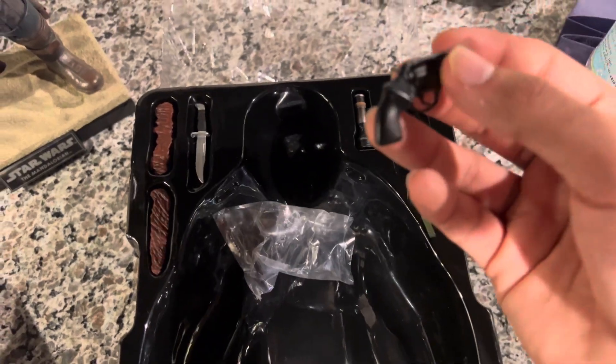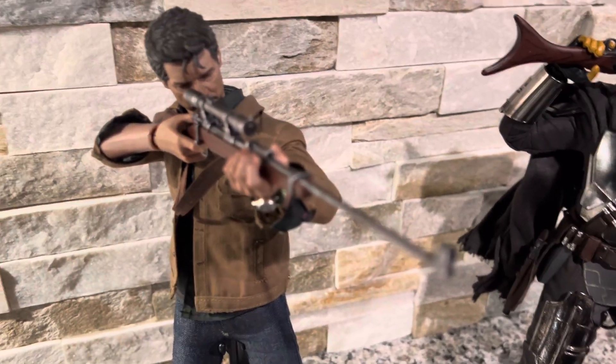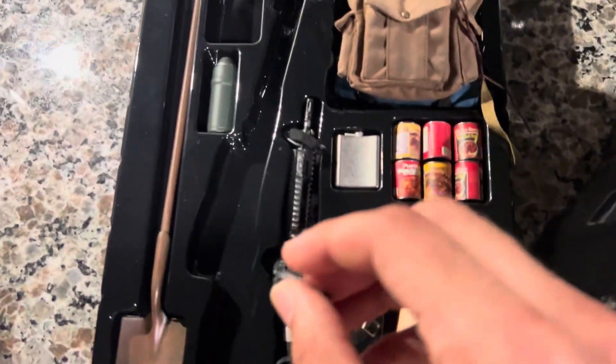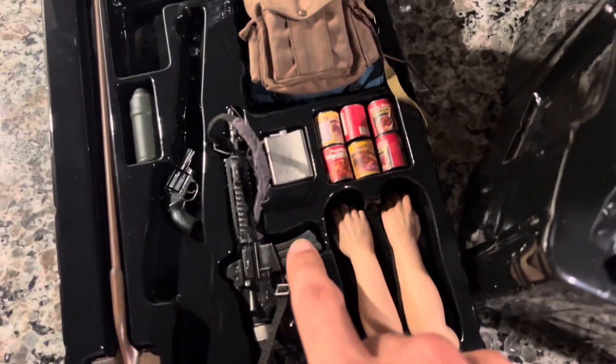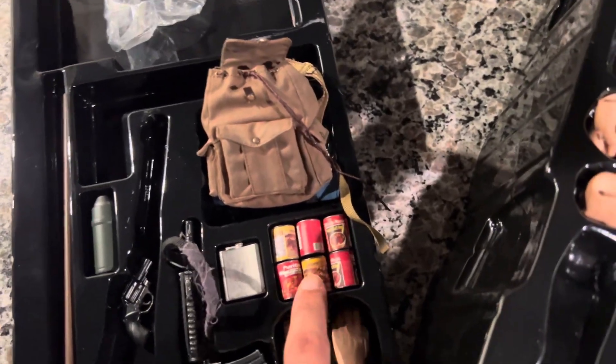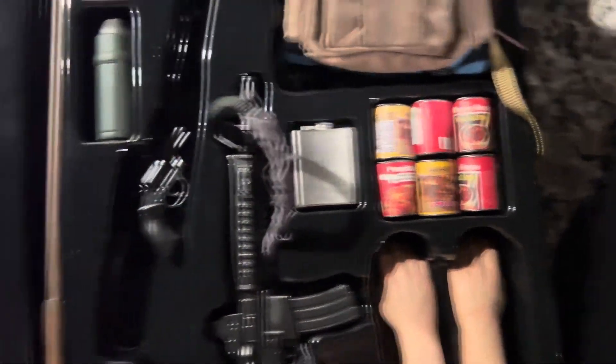The metal on a lot of the parts are die-cast. So the sniper rifle barrel and a lot of the metal parts on the sniper rifle are die-cast. The shovel is die-cast. The gun is pretty sure just plastic for the most part, but you can remove that and take the bullet out. We've got cans of meat here — pretty cool.